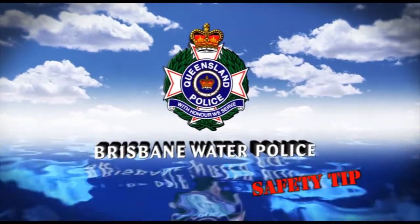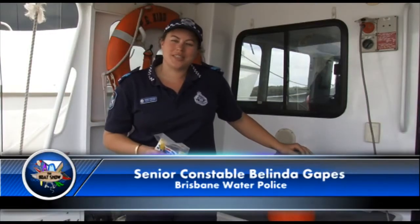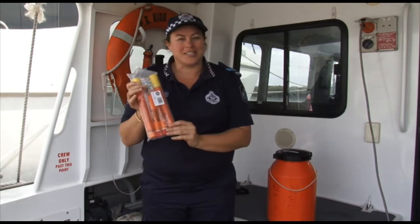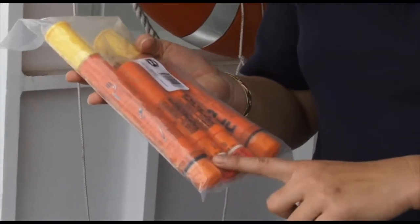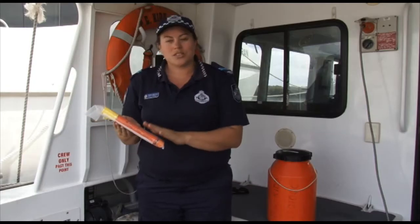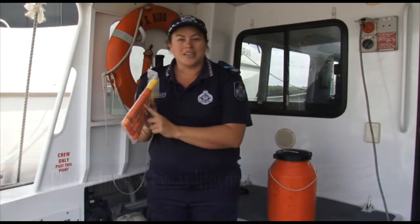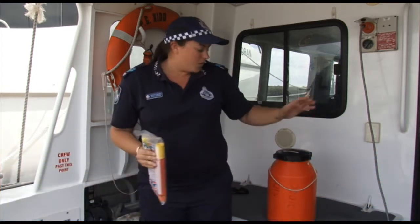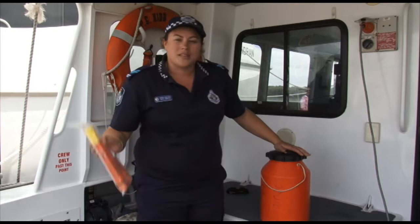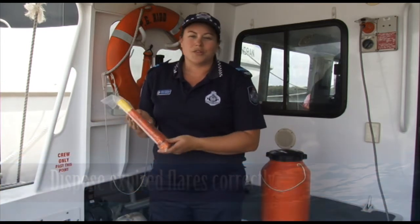Let's head over to the Brisbane Water Police for another safety tip. Hi, welcome back to the Brisbane Water Police. I'm Senior Constable Belinda Gapes and today I'm going to have a chat to you about flares. When you purchase your flares, you'll buy them in a shop in a bag like this. You'll find there's two handheld red flares and two orange smoke flares — these are the requirements for Queensland for a recreational boat. They have a three-year life from the date of manufacturing, so make sure you check your manufacturer's date. Store your flares in a watertight canister because if they get wet, we can't guarantee they're going to work. At the end of your three years, take these into your volunteer marine rescue organisation or drop them into the water police and we'll dispose of them correctly.